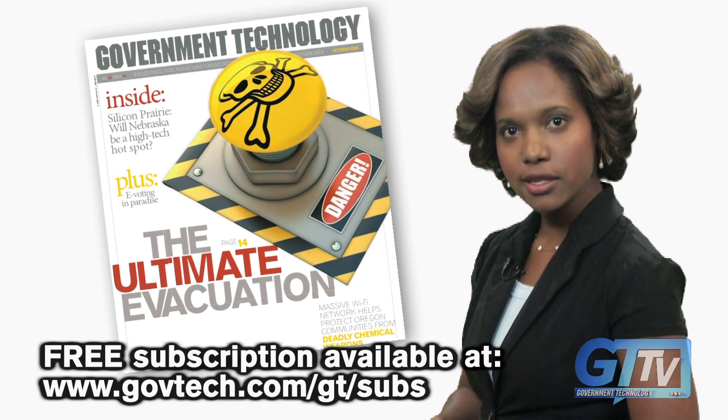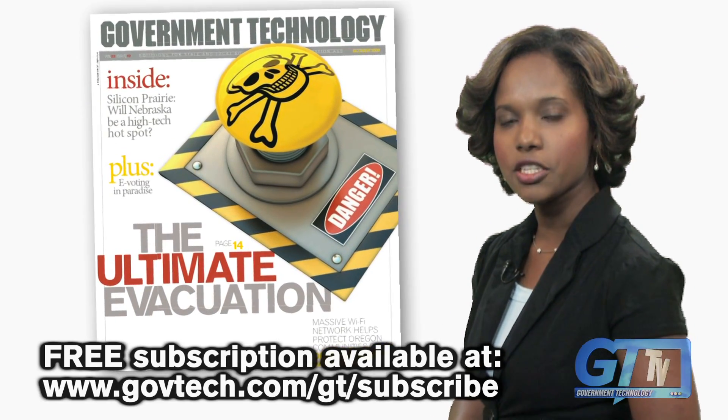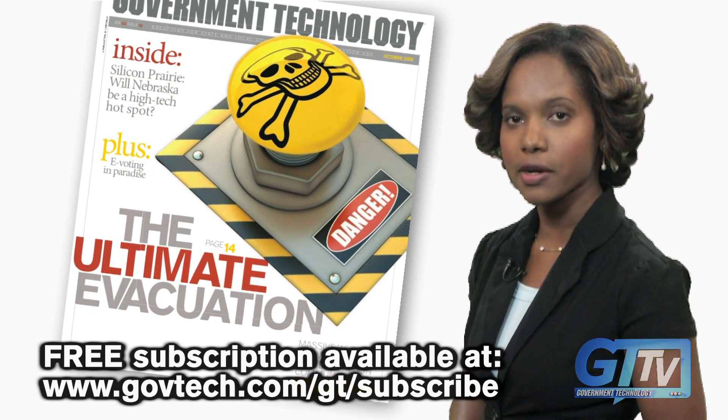For more on these and other tech stories, read Government Technology Magazine. For GTTV, I'm Karen Stewardson.